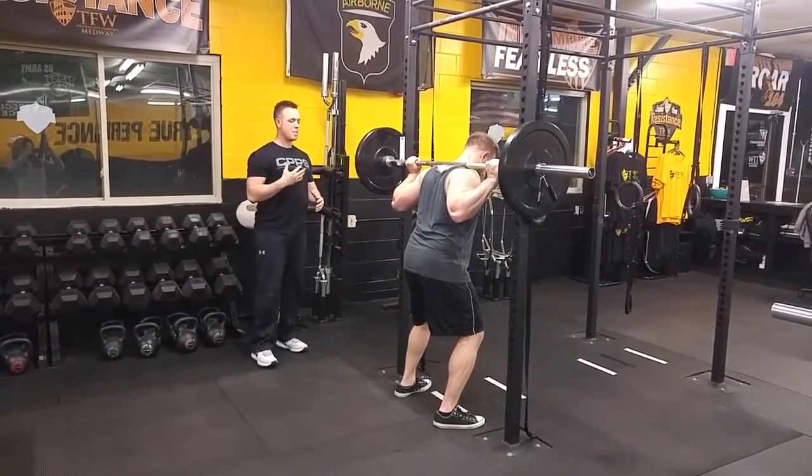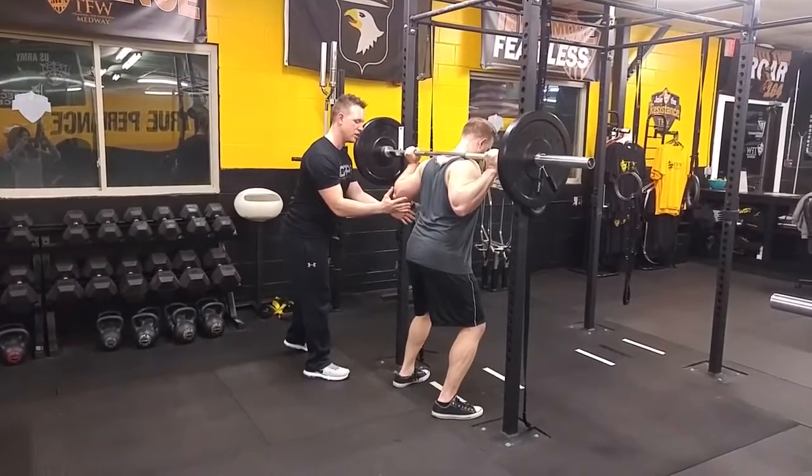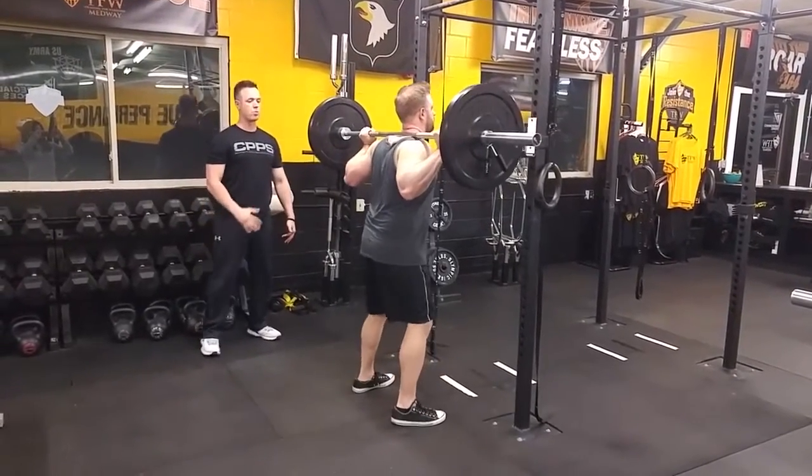What we're going to do is take one diaphragmatic breath. So you're going to take a big inhale. You want to set position with the exhale. We're going to step back off. Nicely braced.